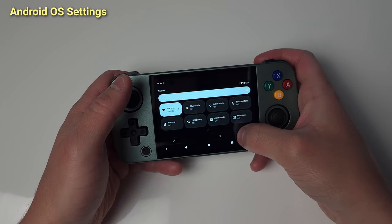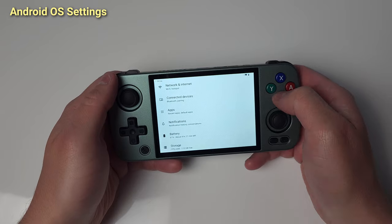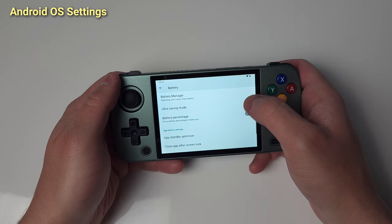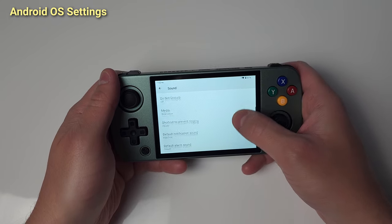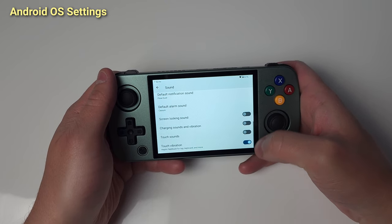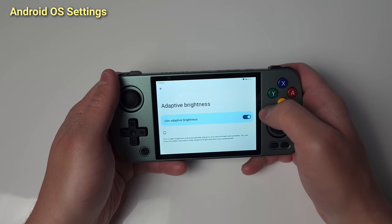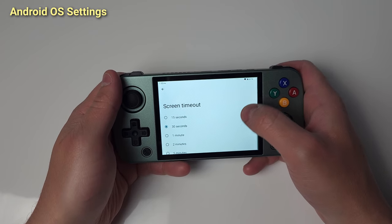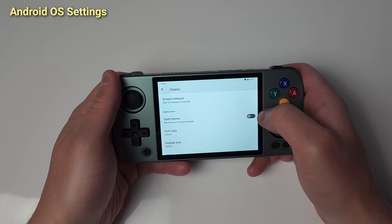Let's go through the Android settings menu and change some things. First, let's get the battery percentage on the top right. Now let's get rid of some of the annoying sounds. Let's turn on adaptive brightness, even though I don't think it actually does anything. I like setting my screen timeout to 30 minutes, which is basically never. And let's save our eyes with dark mode.